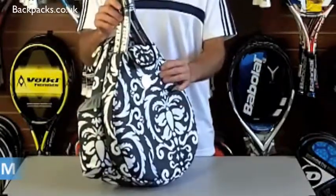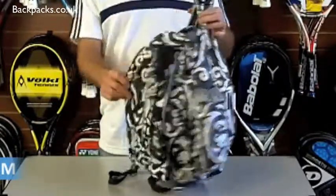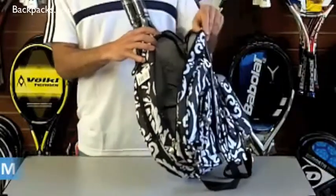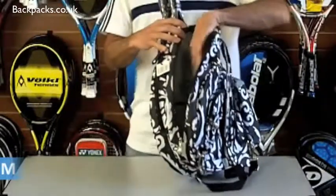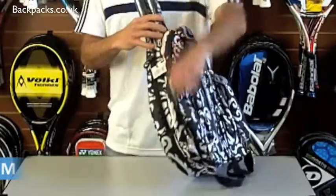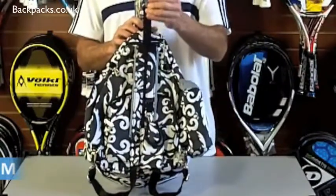There's a little strap here that you take away and put the rackets in the back. That's the front compartment. Turn it around and there's another compartment behind it for clothes, shoes, balls, or whatever you want to put in there. You can see there's quite a lot of space for clothes and stuff like that.